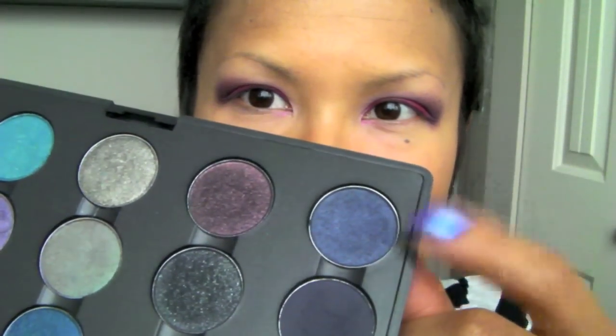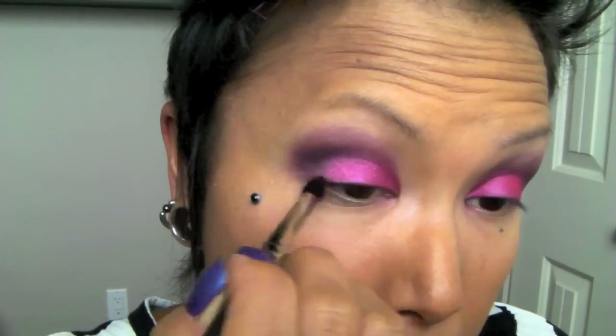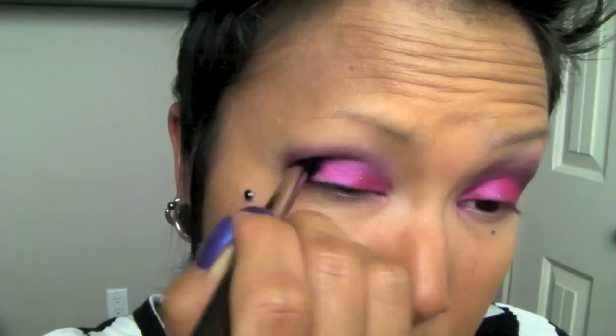Next, I'm going to take MAC's Contrast, which is a navy blue color, and apply that into the crease. Now I'm going to take the smudger brush and apply the Contrast to the lower lash line.